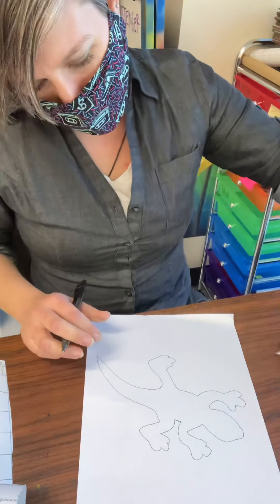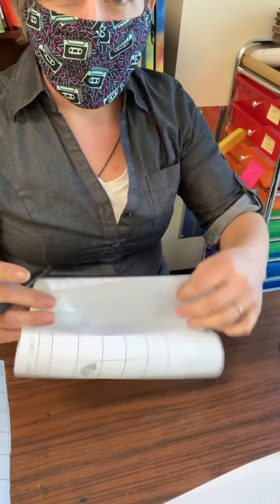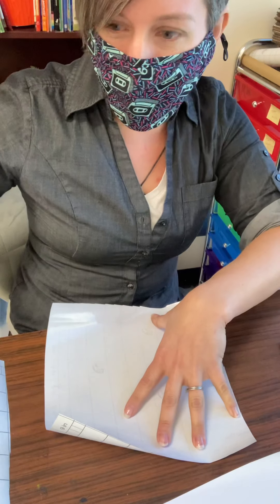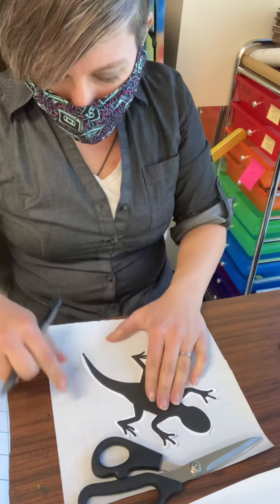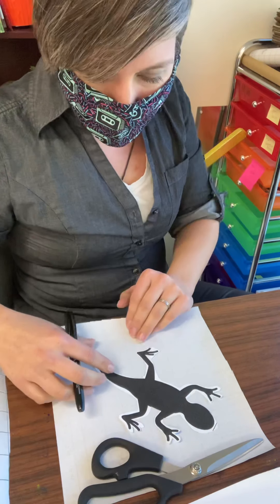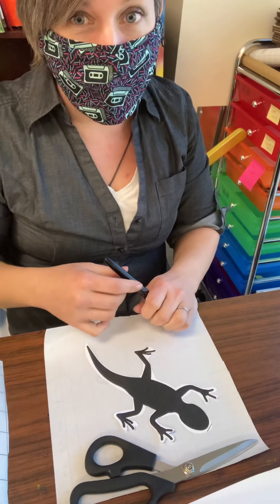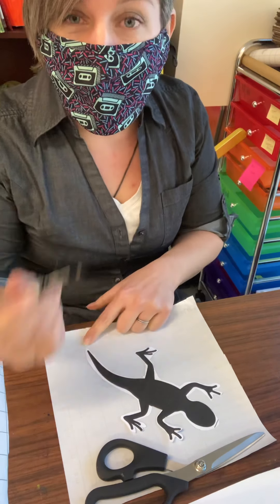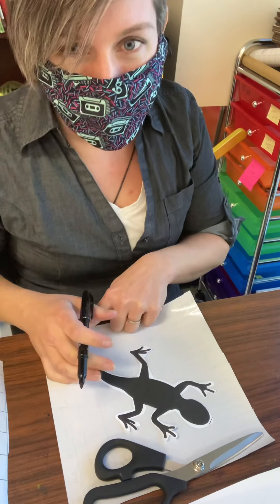I'm also going to do an example on my contact paper. Contact paper does tend to roll, so you might want to put something on there — I'm going to put my scissors on the top part. Contact paper is shiny, so you won't want to use a pen or a pencil; you'll need to use a permanent marker. Please make sure you have permission to use your permanent marker. Some families don't want to have markers out at all. If your parent or adult needs to help you with the permanent marker, that's okay — I want to make sure that your art space stays nice and clean.